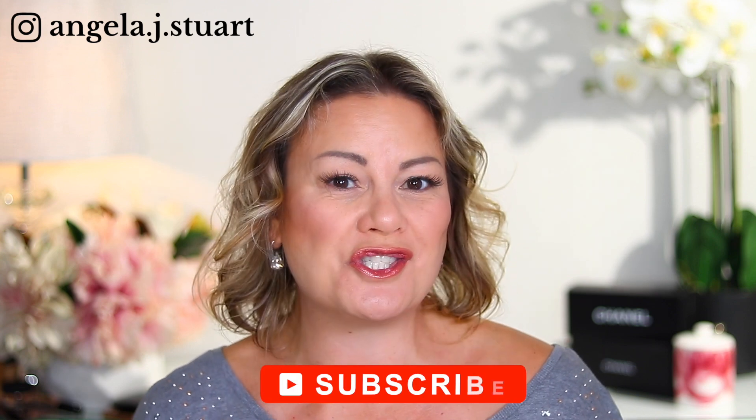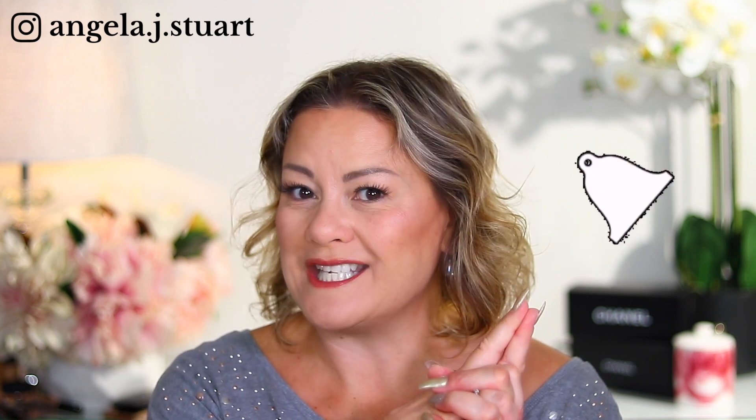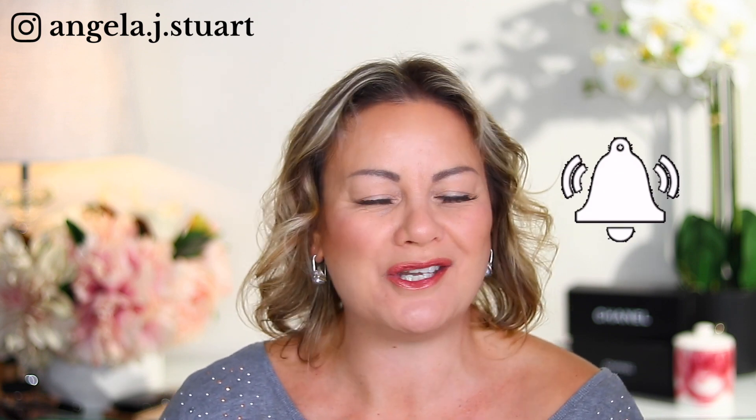Welcome to my channel. My name is Ange and I'm a mature chick who likes to share all things beauty and lifestyle as I navigate my more mature years and share those experiences with you. If that sounds like the sort of content that would interest you, click on the subscribe button down below. I upload videos on a weekly basis and I would love to see you back. Don't forget to click on the notification bell also so that YouTube lets you know each time I drop that new video.